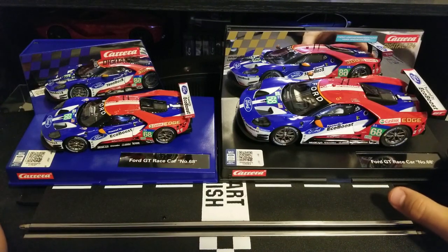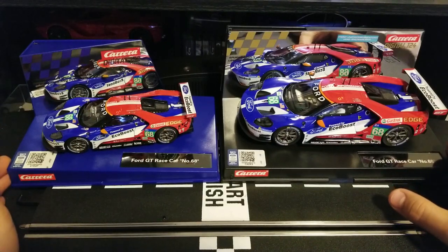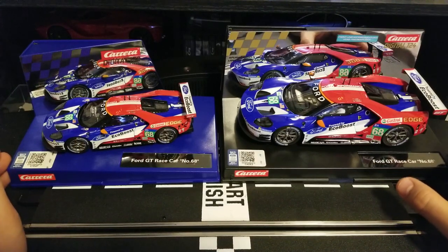They have a lot of detail, and they are very well designed, very well engineered, and they are reasonably priced, at least in my opinion. We can probably talk about the differences with other manufacturers, like Scalextric and Ninco, in a different video.